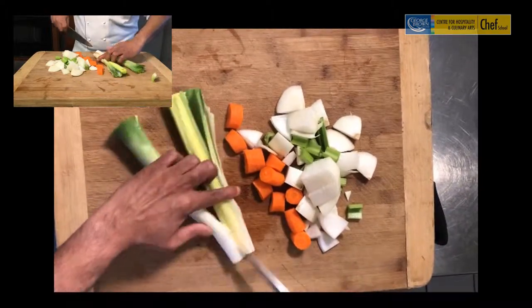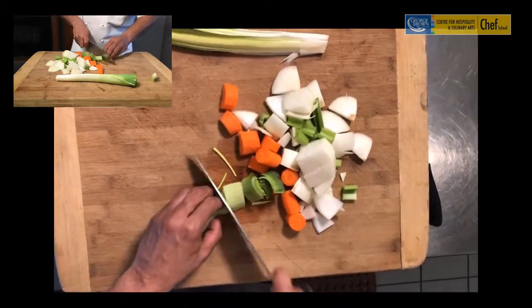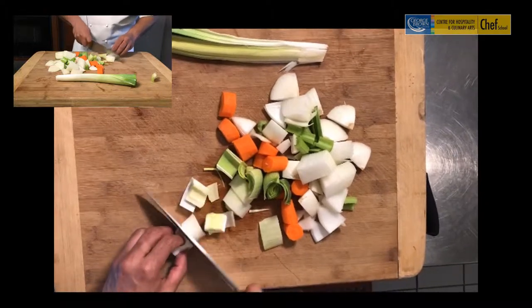When it comes to the leeks, cut the leeks into half. Make sure we soak them in water to get away any of the grit, and then you want to cut them into fairly large pieces as well.